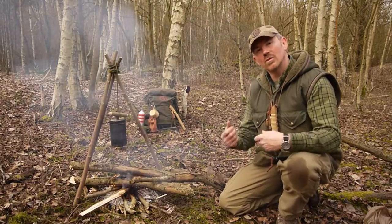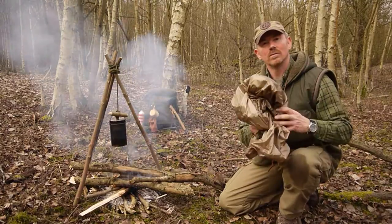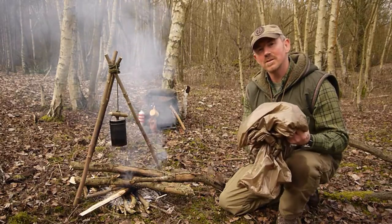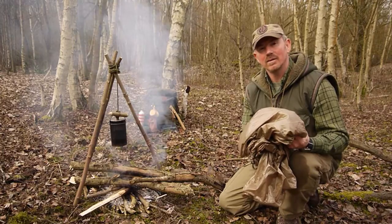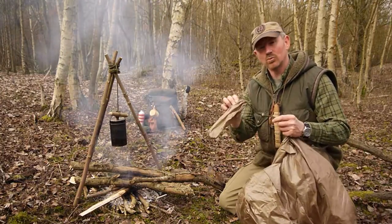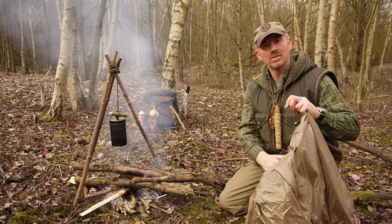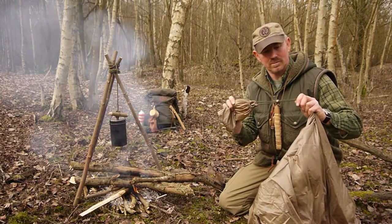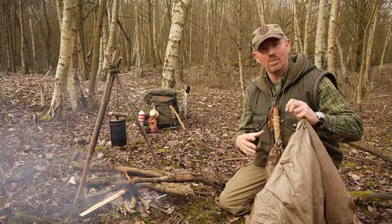With that done, turn the whole project inside out again and what you've got is your survival scarf. It's a really really simple project to make — essentially all you're making is a big duvet cover. One little thing I've done with mine is I've made a little drawstring bag which I've sewn into my survival scarf, so I've got something that I can pack it all away in when I'm not using it as a scarf or whatever else.